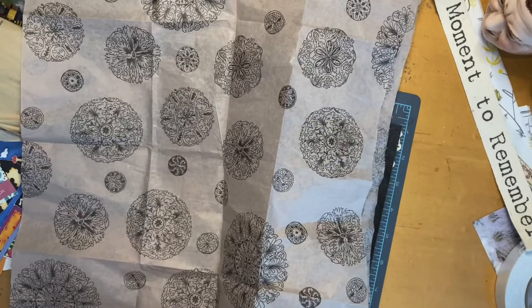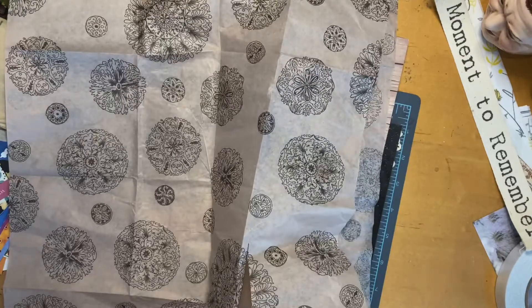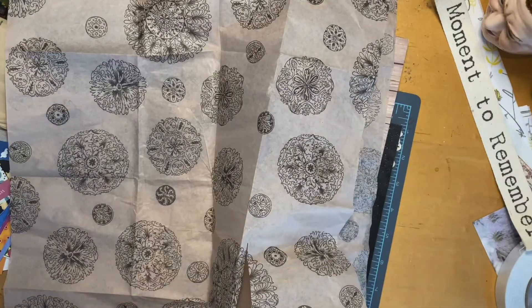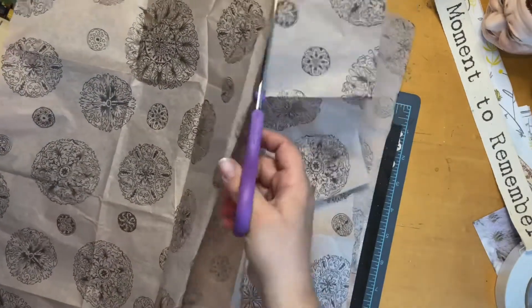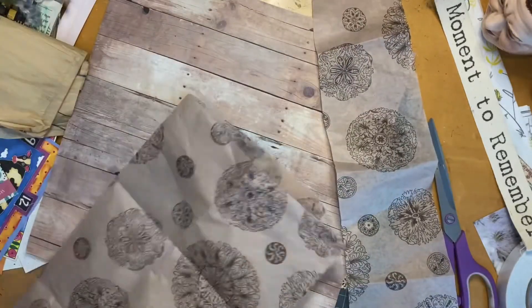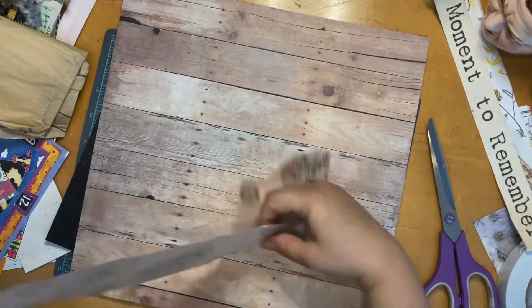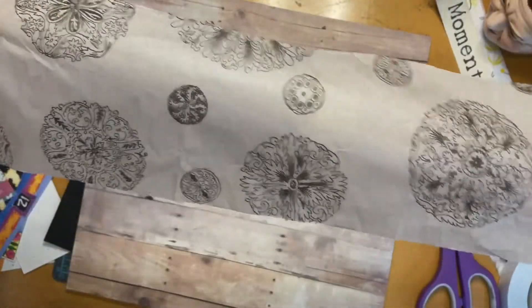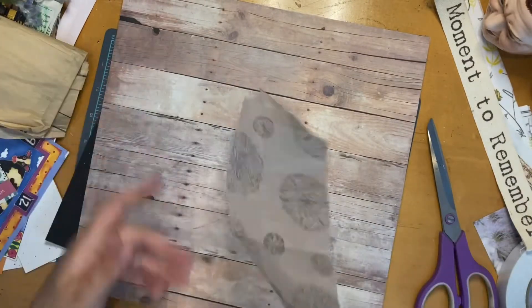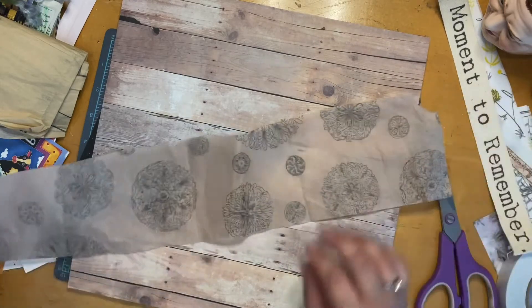I'm going to cut a piece of this down. I need better scissors — I'm not going to use these Christmas scissors anymore. These are my scissors that I like — so much better. Wrapping millions of Christmas presents for all my family and my five children makes those other scissors dull. I need to sharpen them. So this is the tissue paper I'm going to use, and I really don't want it straight. Maybe I'll let one edge be torn and the other one straight.